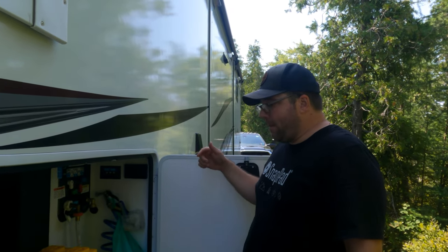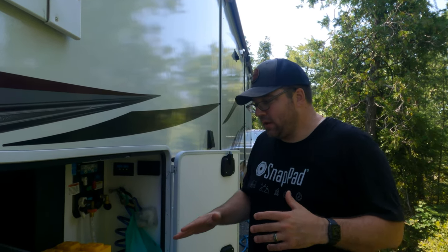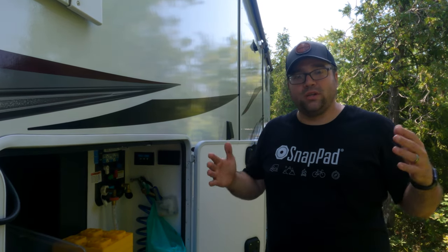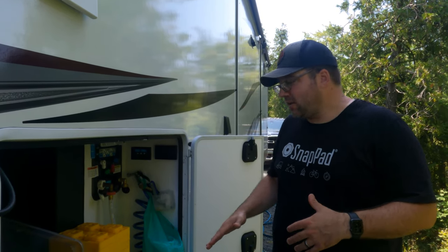Normally this is the time where I would be setting up our sewer hose and our stinky slinky and all that fun stuff, but we do not have sewer hookups, so we don't have to do sewer stuff. But what we do need to do is hook up Starlink.